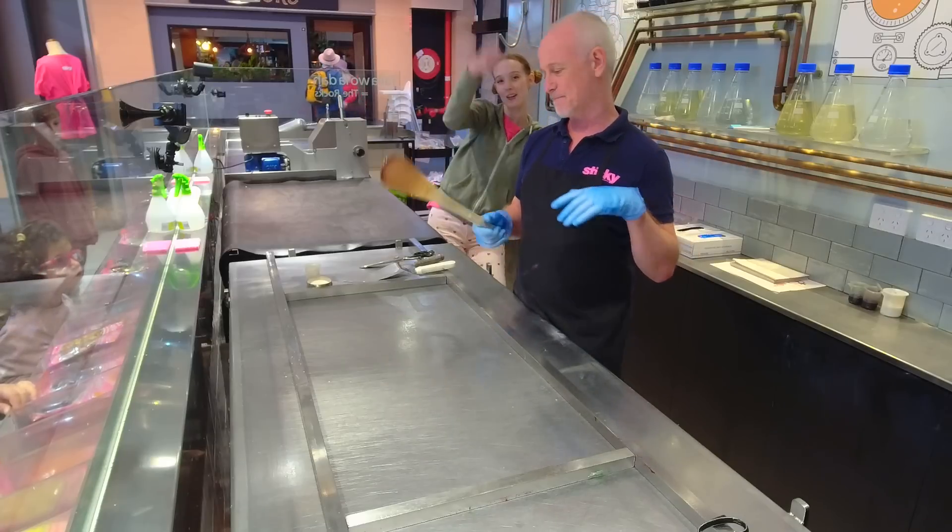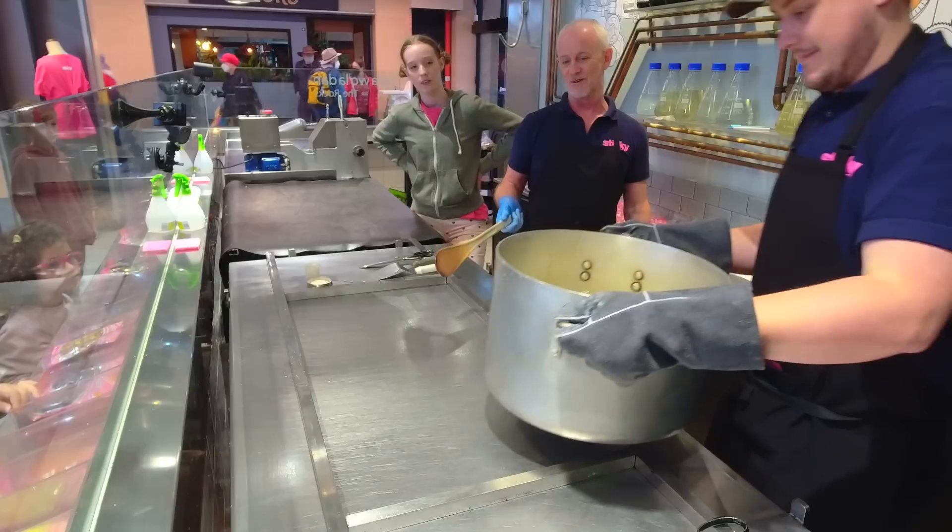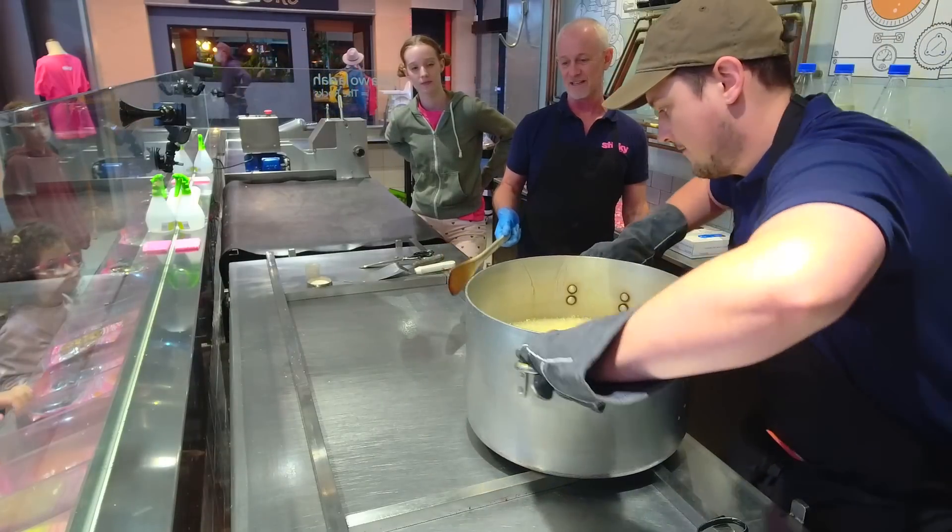That's it. Let's go, Floyd. Pour out the candy, pour out the candy. It always works. You think it's not going to work, then all of a sudden it's there.